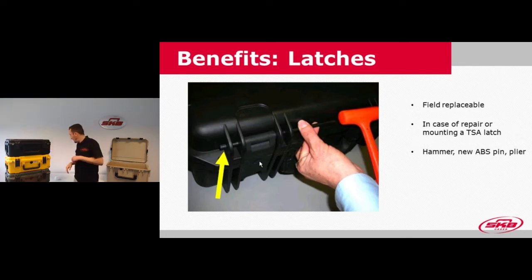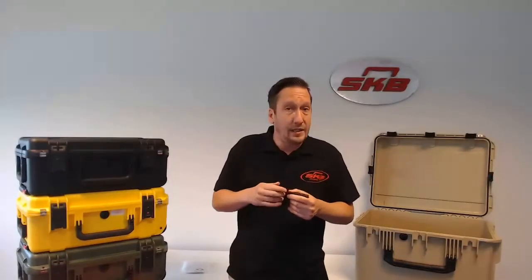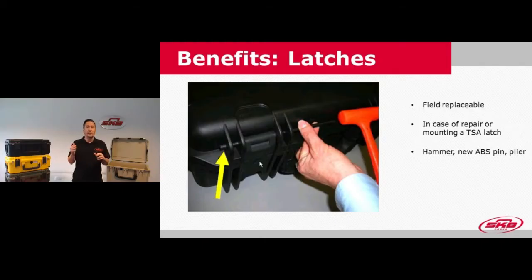The latches are fixed with a mounting pin, and I'll show you quickly on the screen. This is the pin used to mount the latches in the case body. If a latch is broken by any accident, you can easily use a hammer, a drive pin, and a plier to tap the mounting pin out, pull it out, put the new latch in, and hammer the mounting pin back in — and you've swapped the latch for a new one. You'll also need to do this when you order a standard case and want to mount TSA latches.